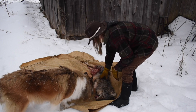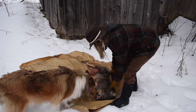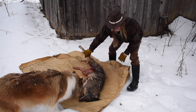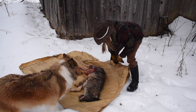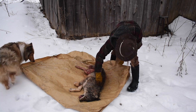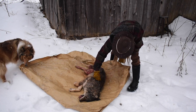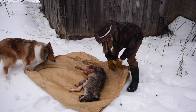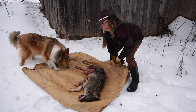The fur in some spots is in good shape. Like I said, this coyote doesn't have a tail. It's so weird — it's a very small coyote too. But good thick fur. I'll have to skin it out and let's see what we got.